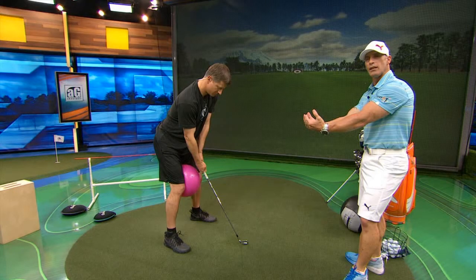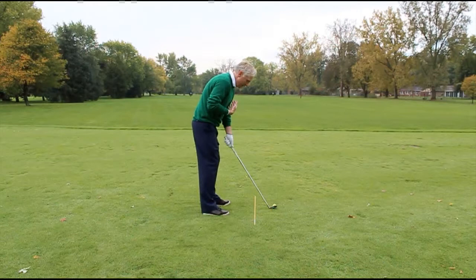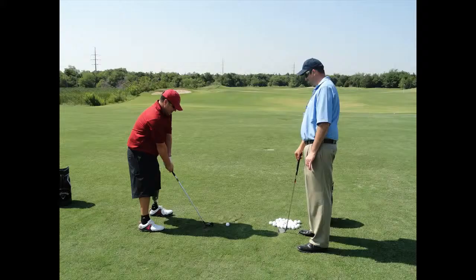For best results, your grip should be neutral; this will prevent the face from opening and closing. Another of the best golf driving tips is to maintain a square stance as you address the ball. There may be times when you need to open or close your stance by moving your forward foot up or back, but a square stance with both feet in line with the target is generally best. The same applies to your hips and shoulders. Keep your body square with the target and you will soon notice an improvement in your accuracy.